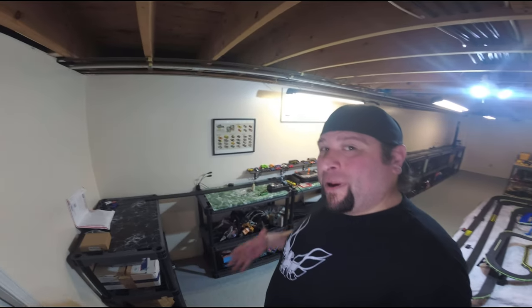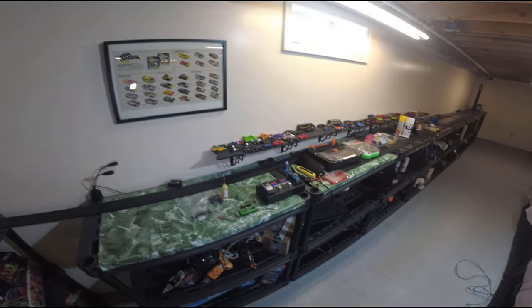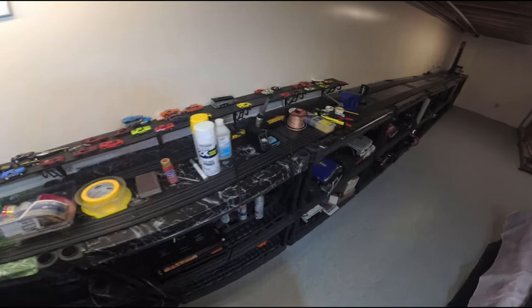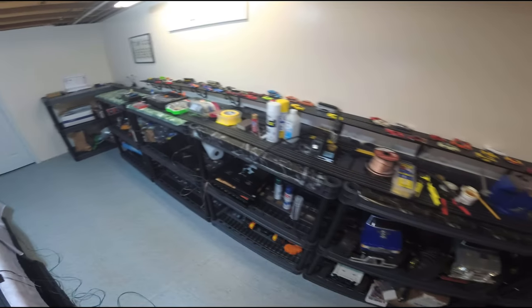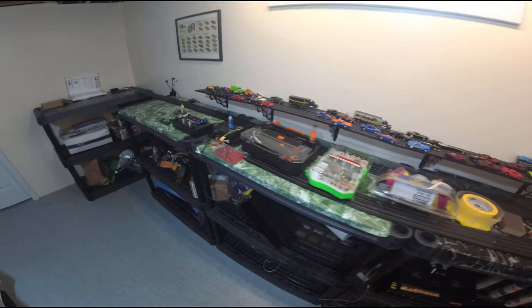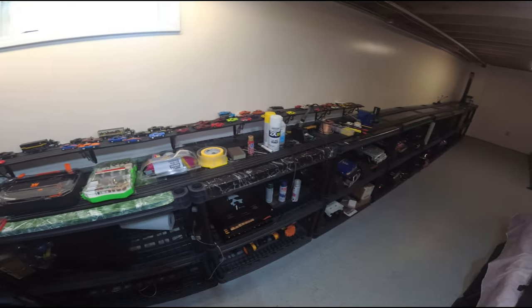Welcome back to Stockpile Hobbies everyone. My name is Steve and today I wanted to review all of the tools and items I use to maintain the slot cars and slot car tracks that I operate here on the channel. I thought I'd give a rundown on everything that I use here. I also have an automotive YouTube channel so I already had a lot of these things. It's a big laundry list of items here to go through.